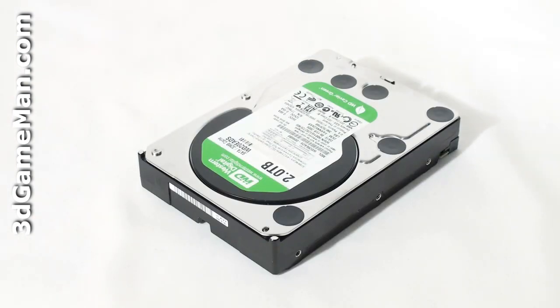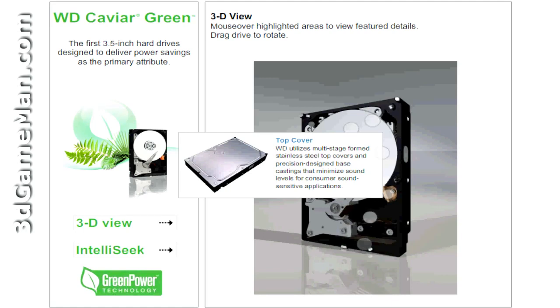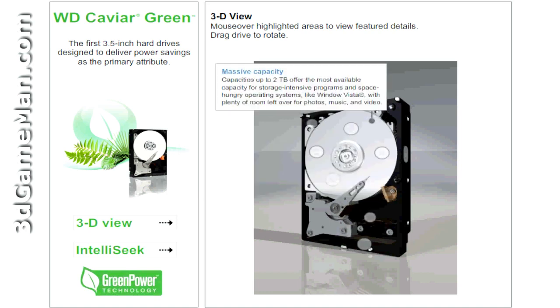Now let me briefly outline the key technologies of this product. They utilize multi-stage formed stainless steel top covers and precision design base castings that minimize sound levels for consumer sound-sensitive applications. Capacities up to 2 terabytes offer the most available capacity for storage-intensive programs and space-hungry operating systems like Windows Vista, with plenty of room left over for photographs, music, and video.